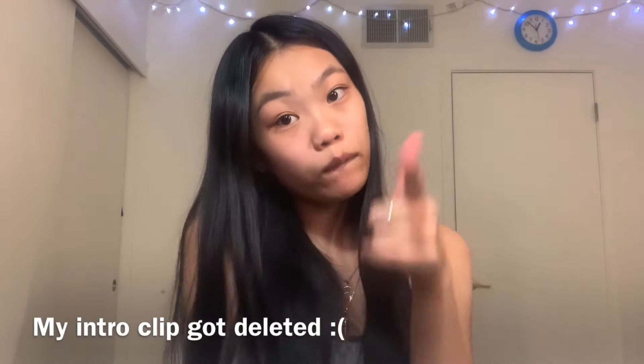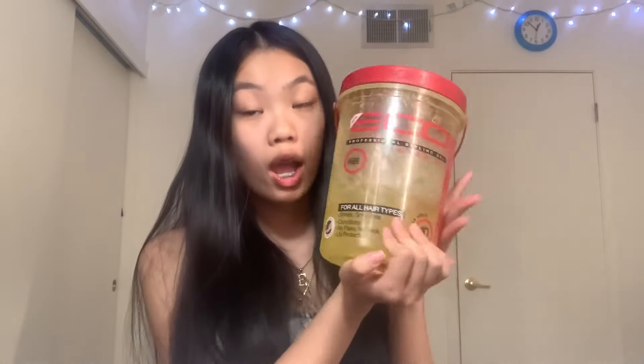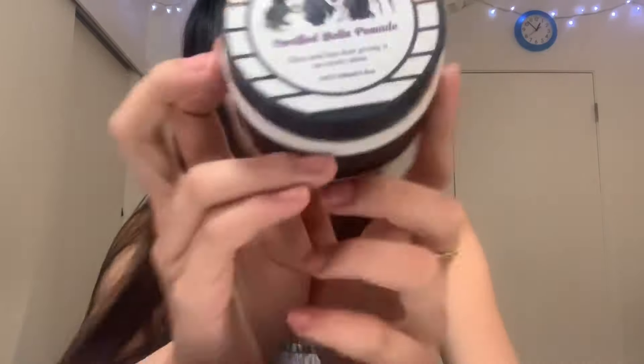Things you will be needing for this hairstyle is some gel, any type of edge control you want to use. I'm using this one, but I kind of mixed all my edge controls and put it in one, so you can just use any edge control. You'll also be needing some rubber bands, bobby pins, some hair ties, and any edge brush you guys want to use.